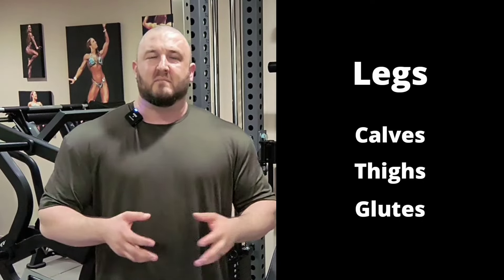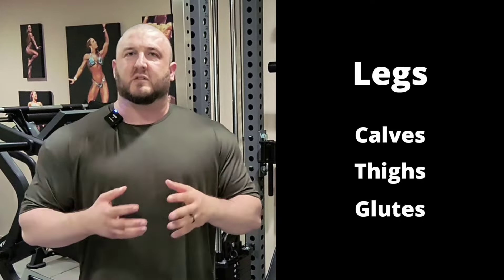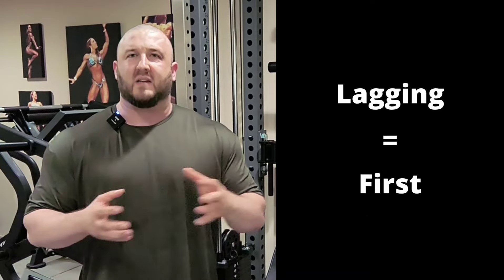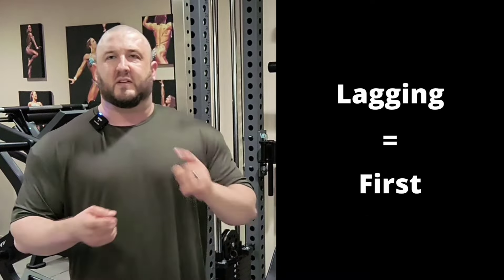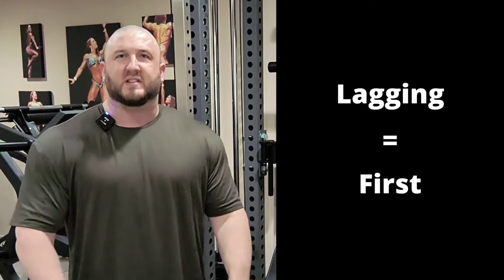If you have a leg day, maybe your calves are weak, so you would place them first. Something that you think is a lagging or weak body part, you would do it first, so that way you can give it the best energy and get your mind and your body ready for the rest of the workout.